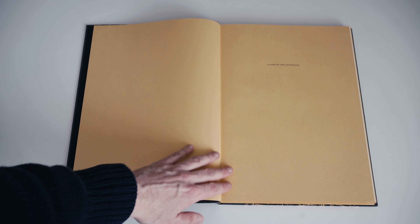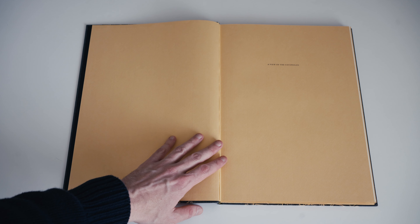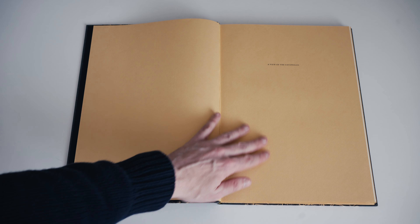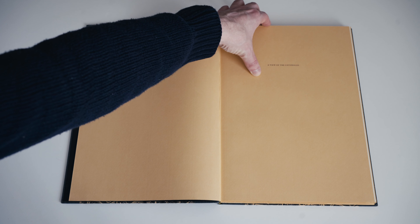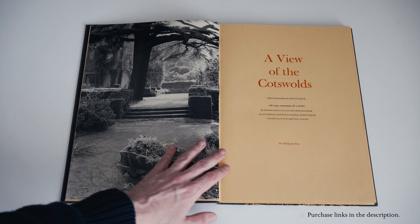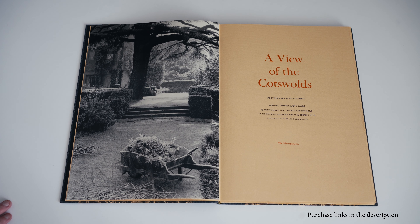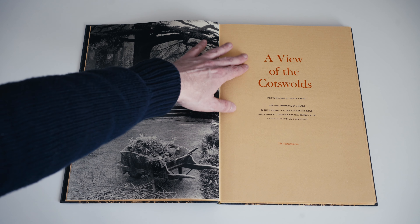Opening up the book itself, we have plain black endpapers matching the theme from the slipcase. Then we open out onto the half title and get our first look at this Bugra Bhutan mould-made paper, which has a really deep cream colour giving it a luscious look. It also has a nice coarse texture, so it's a pretty nice tactile experience handling this particular volume.